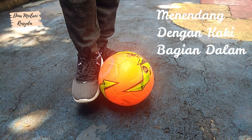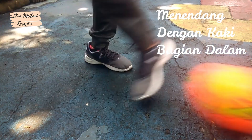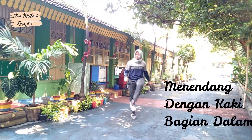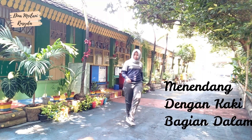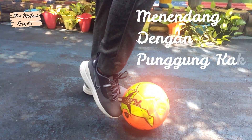Perhatikan video berikut ini. Gerakan menendang bola dengan kaki bagian dalam. Gerakan menendang bola dengan menggunakan punggung kaki.